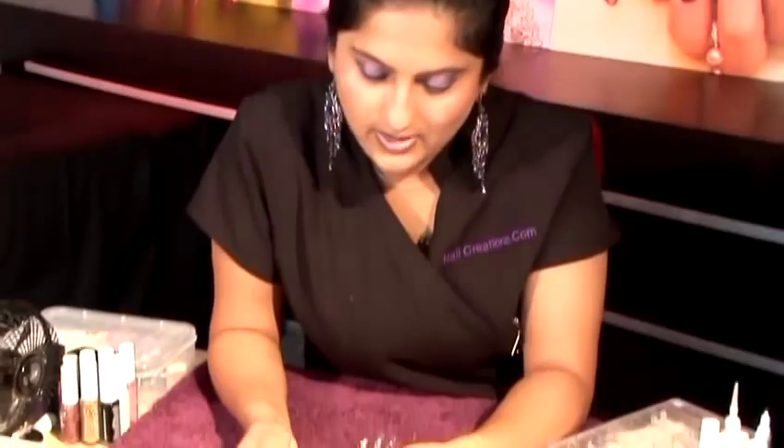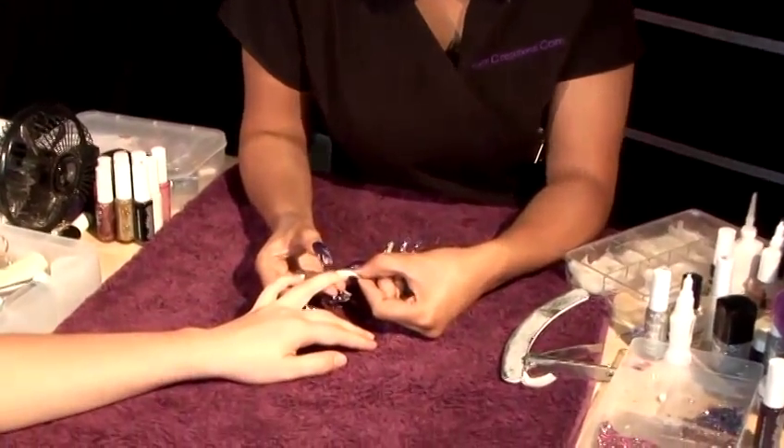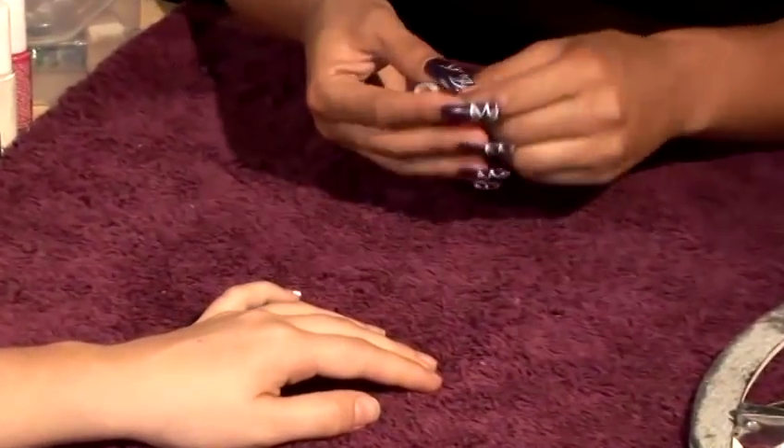I'd like to show you how to apply an express nail to a nail bed. If you've got a very short nail bed, then the express nail literally goes on to the base of the nail and we're going to file off the corners so it fits in position.